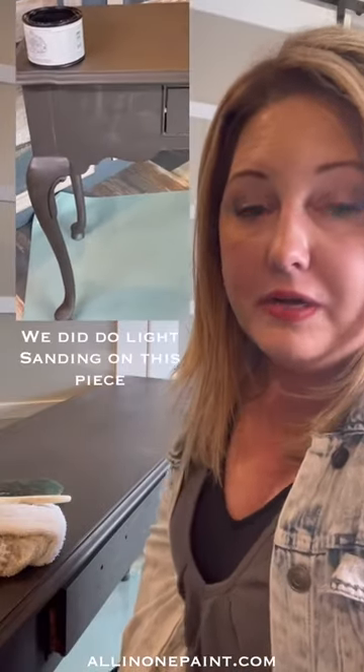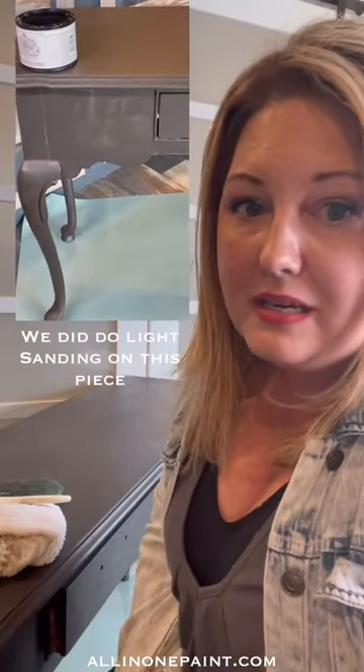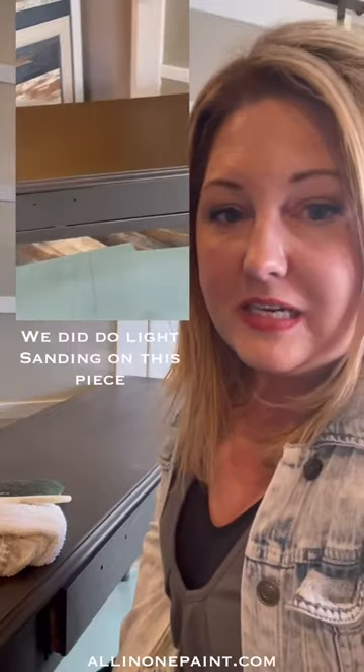Now that we've got the piece good and clean, we're going to give it a feel and just see if we feel resistance to our hand. I definitely feel a resistance — my hand's not going whoosh — but I also want to make sure that I don't feel a lot of gummy texture. If that's the case, then that's the old paint breaking down, and you might need to give it a little sand just to remove that stickiness feeling. But if not, then you're good to go and we're ready to paint.